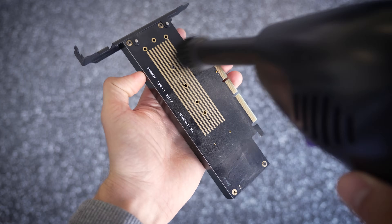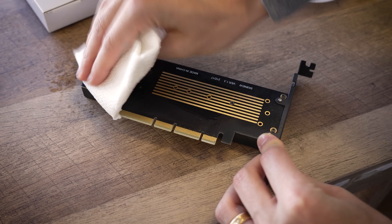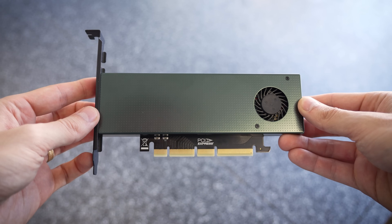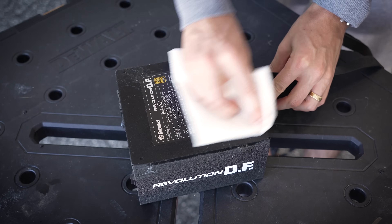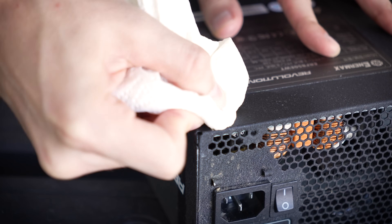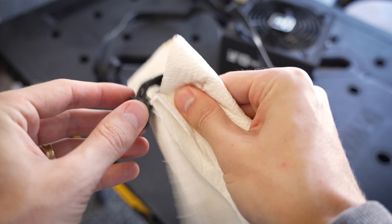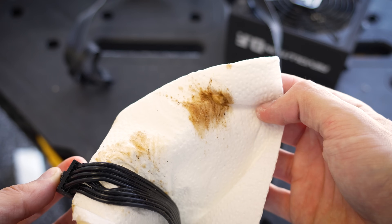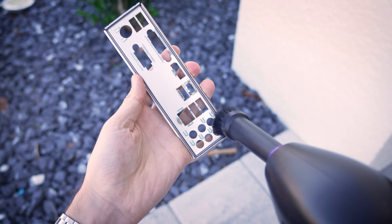A few other things to check off our list: this additional PCIe card — a quick dusting did the trick, along with a finishing wipe down with alcohol. And we can't forget about this power supply, which was disgusting, by the way. I don't take these fully apart for reasons I've discussed in previous PCDC videos, but there was plenty to keep me occupied around the enclosure and across its modular cables. As frustrating as this was to clean, bringing it all back to life was extremely rewarding.